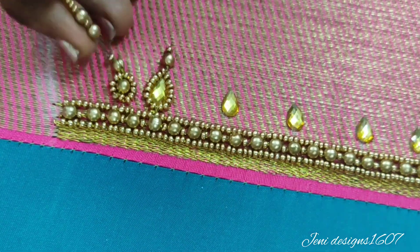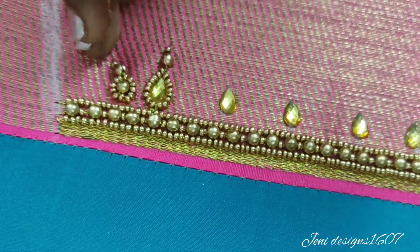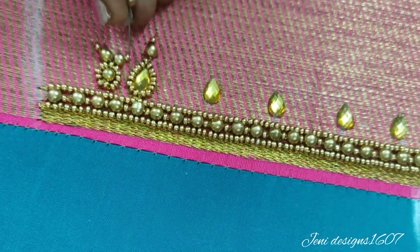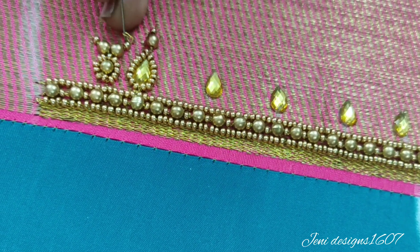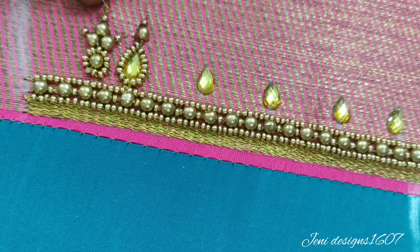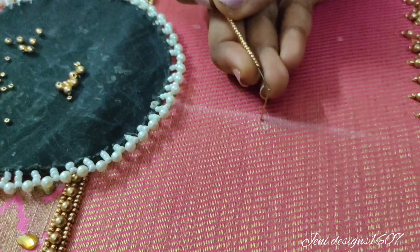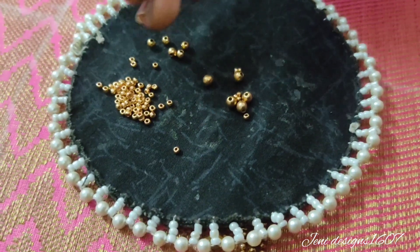This is the 3rd round bead and this is the 2cm gap. This is the correct finishing — the gap is narrow and narrow. That is why I mentioned the most important centimetre gap in this video. Now the border work is done on both sides.